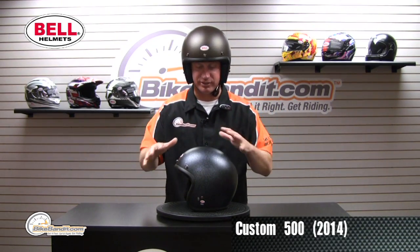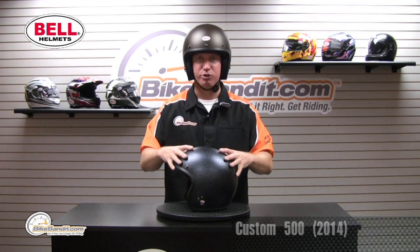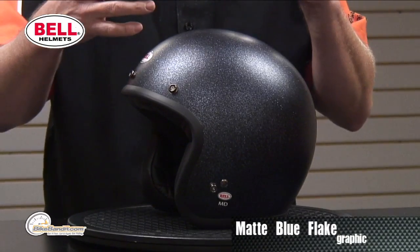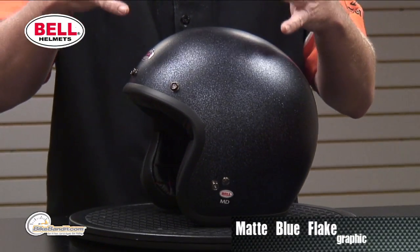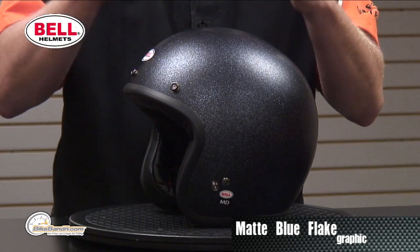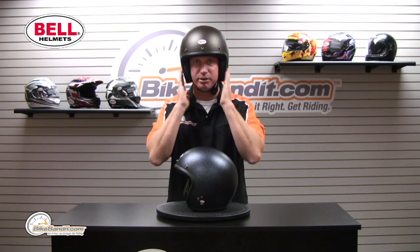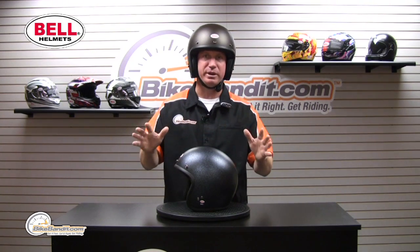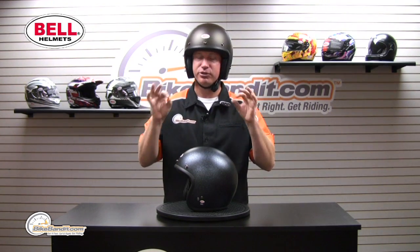A couple of basic things here. What they've done is changed the shell shape — a little bit longer front to back. It used to be round, literally like a bowling ball. A lot of people had to go up a size, which left them with a little bit of gap on the sides, making it a noisier helmet. Totally redesigned. Super good.